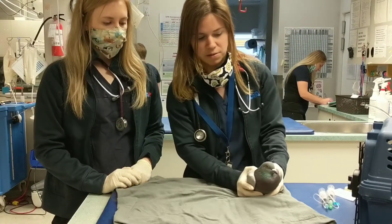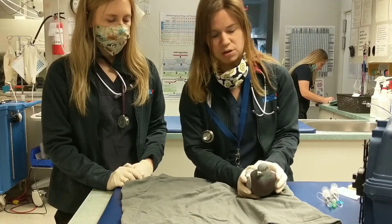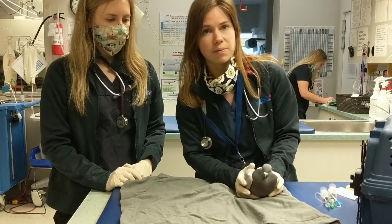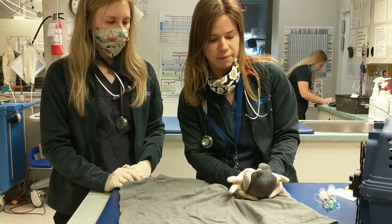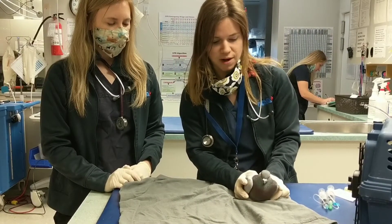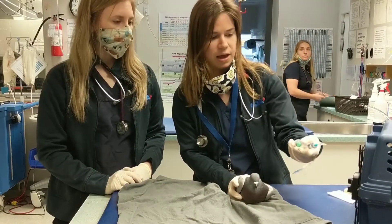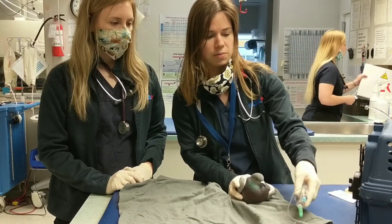We already did the exam, so you can plan how to do an avian exam on another video. But just make sure that you have all your supplies ready before you give the subcutaneous fluids: gloves, a patient towel for restraint, a restrainer, and then a butterfly needle and the appropriate volume of subcutaneous fluids.